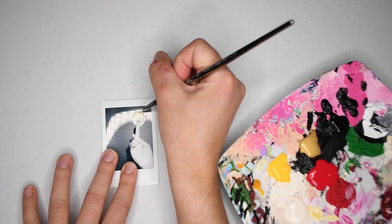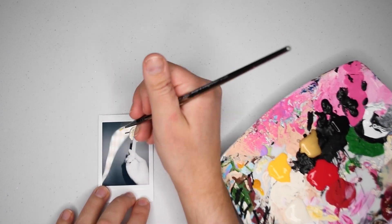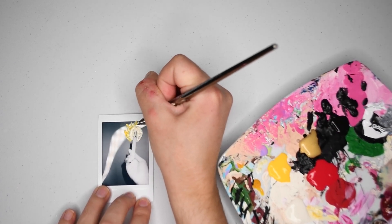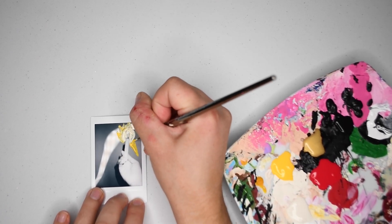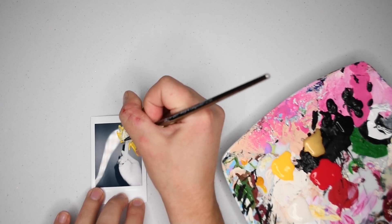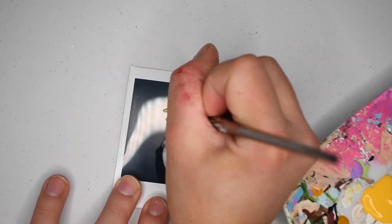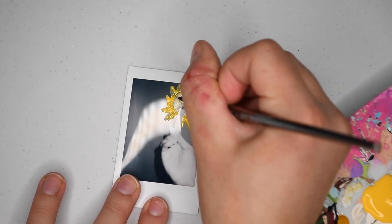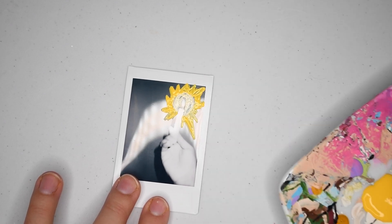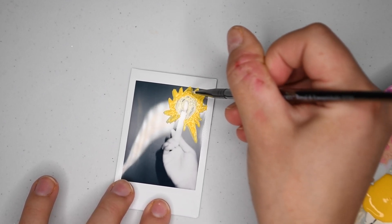I started out with this photo of my hand holding a candle. I did a little cream circle and then outlined that cream circle with some jagged yellow lines to kind of show like a flame type design. Due to the glossiness of the photo you do have to do a couple of coats, unless you like the halfway painted look, which I kind of did in some of these Polaroids.